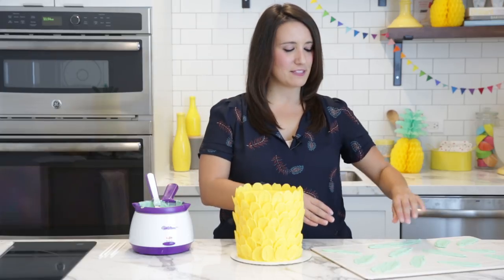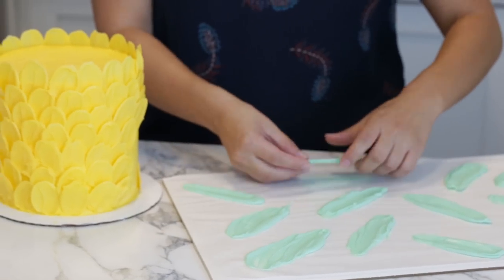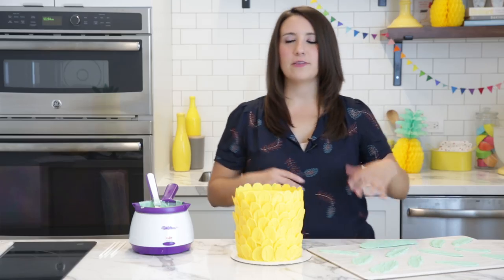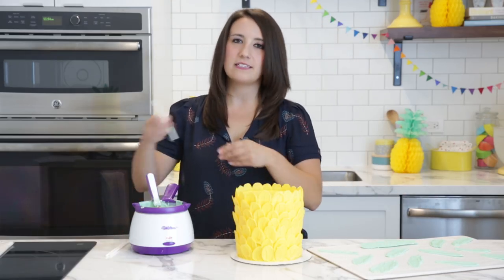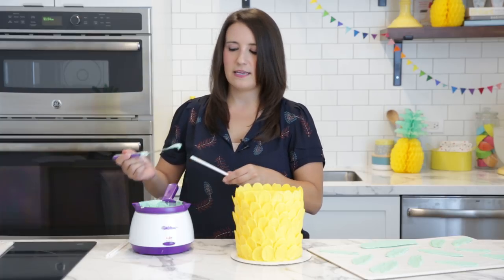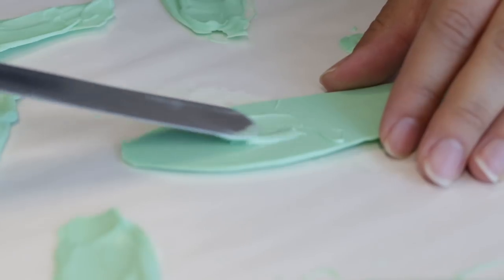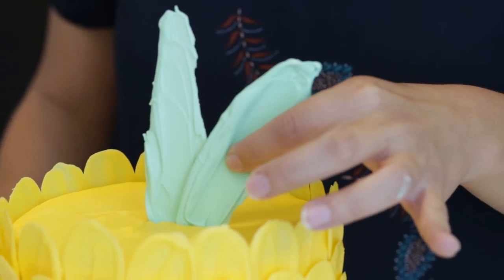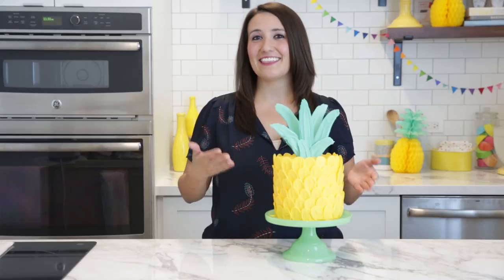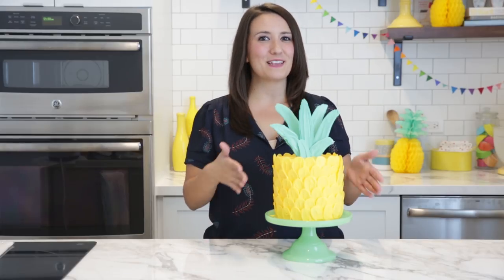I'm going to take my green pieces from earlier, pop them off of the parchment, and for these longer pieces, I'm actually going to take a lollipop stick and a little bit more melted candy and apply that to the back. Arrange one at a time. And there you have it — that's how you use the brush stroke technique with candy melts to make this pineapple cake.